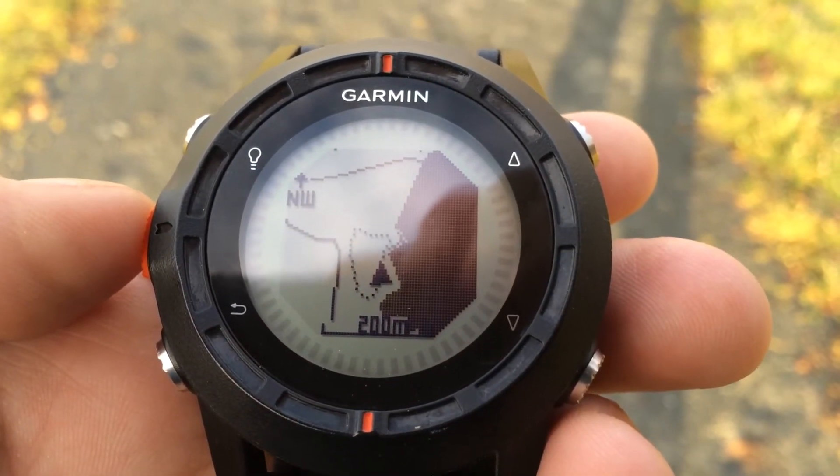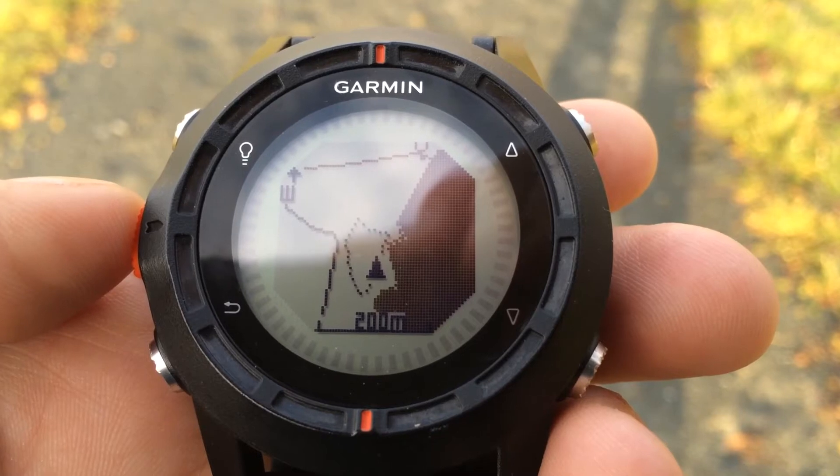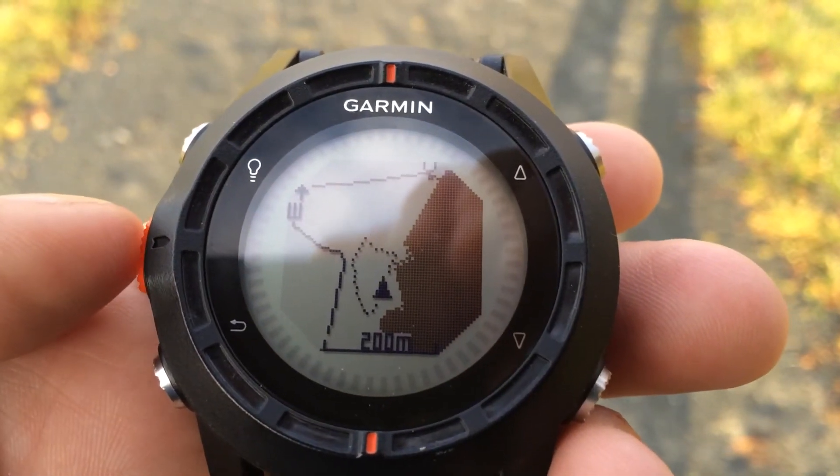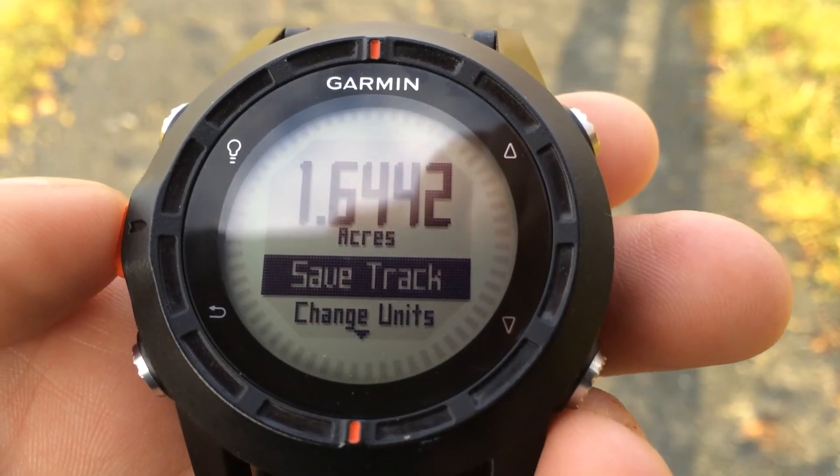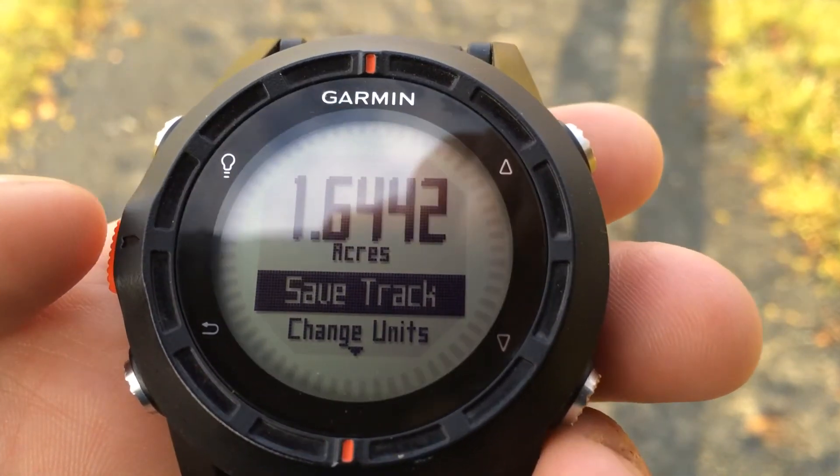Now that we've walked the perimeter of our field, you can see on our map page our track. We'll just press the orange button to calculate the area inside of it, and now we know it's 1.6 acres.